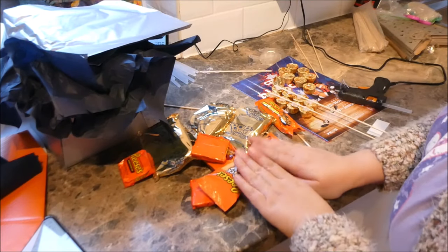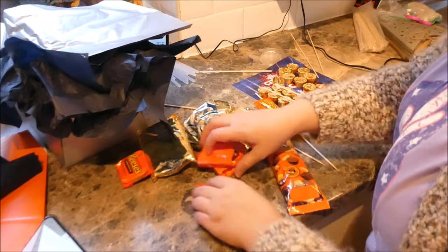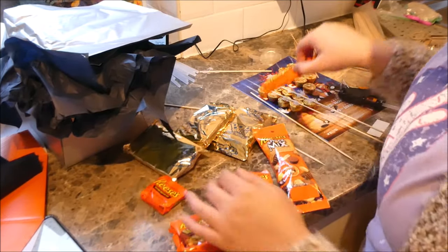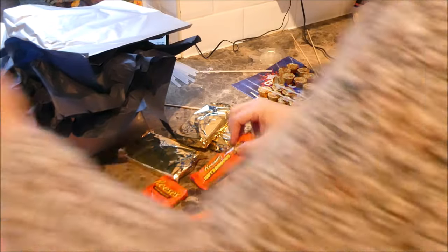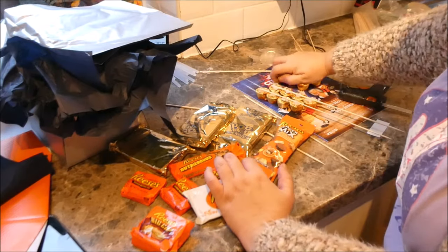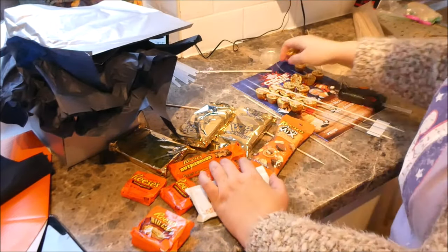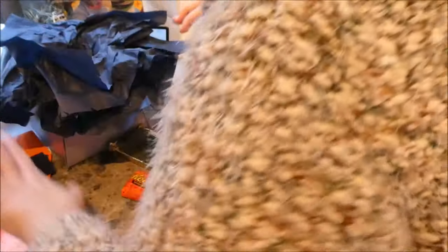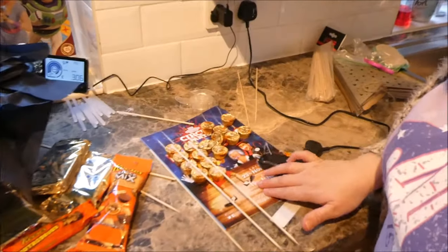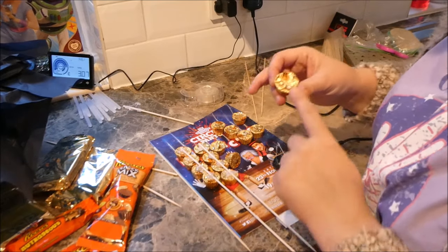For this one I'm actually making a specific themed one — this is for my brother. He asked for all things Reese's. So I've got the jumbo one, another bar, a little white packet, and these little cup ones that came in a big bag. I'm making some space and I've put a piece of paper down so they don't get glue on my work surface.